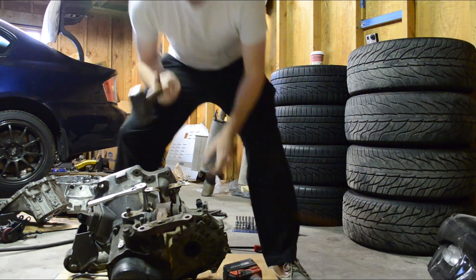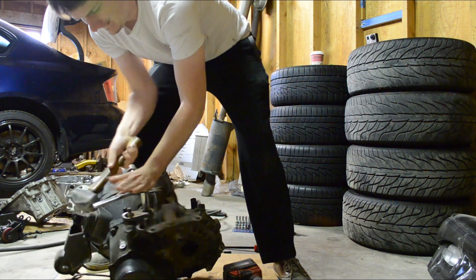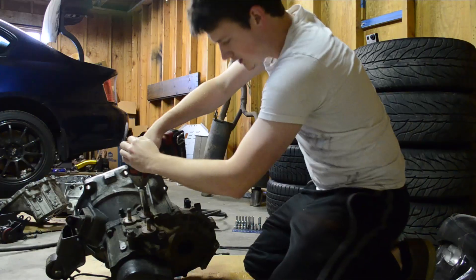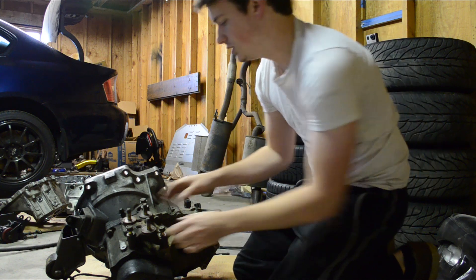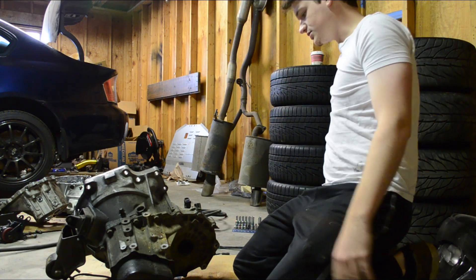Usually between a breaker bar and a hammer, I don't know why, but I usually go for the hammer. It just seems easier to me. I love electric impacts so much. Done. So awesome.